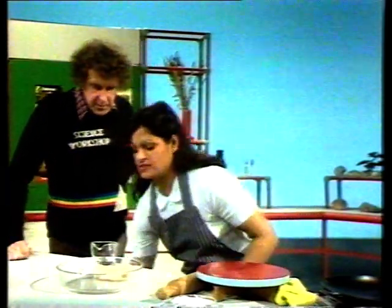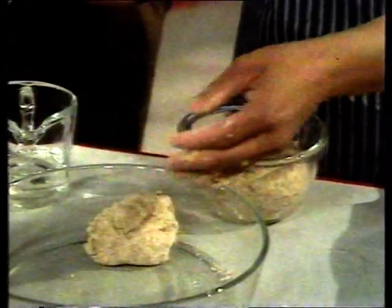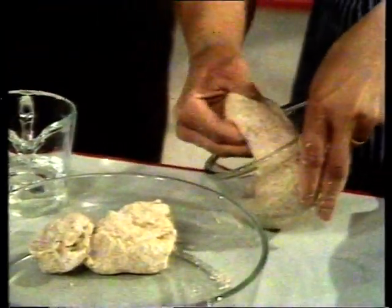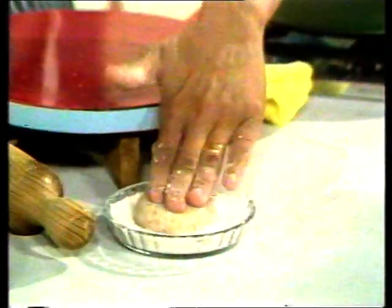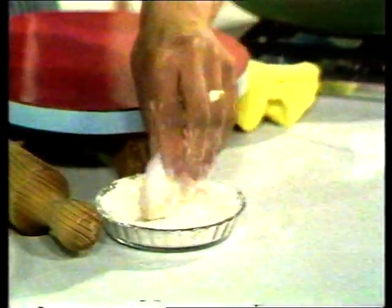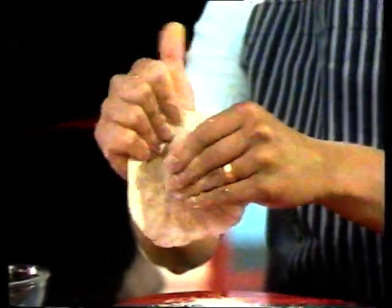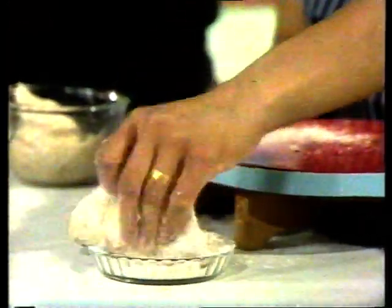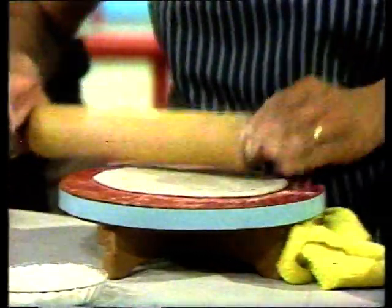I've got a dough here which has been left for half an hour. Is there a difference between these two? This one breaks off easily and there's no stretch, while this one stretches. I'm going to make a chapati by using 30 grams of this dough, making it into a ball, dipping it into dry flour. What does the flour do? It stops sticking to the board. I'm going to flatten the edges with my fingers, dip it again so it doesn't stick to the board, and roll it into a chapati. It's just like a flat pancake, isn't it? That's right.